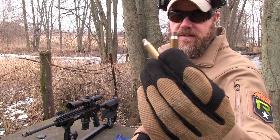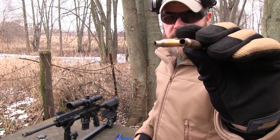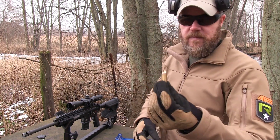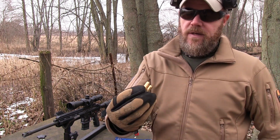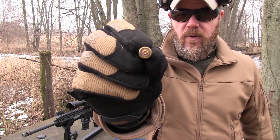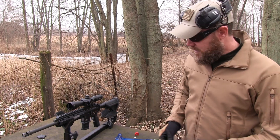Here's some fired cases, which again, these are boxer primed, so they're reloadable, which is really nice. It seems to be a good solid brass case that's been annealed, and you'll also notice, if you take a look, you can see a little red stripe around the primer. So it's sealed. It's almost like military spec ammunition.